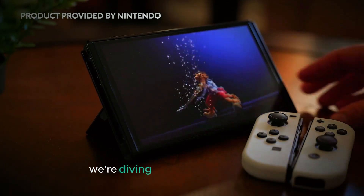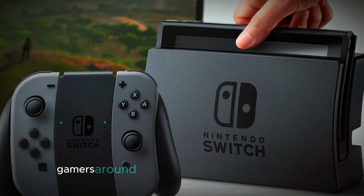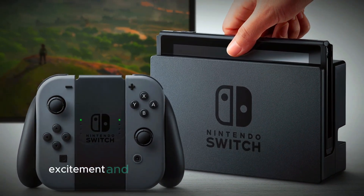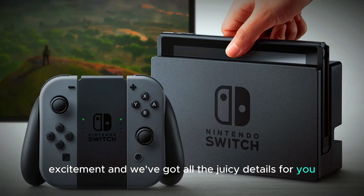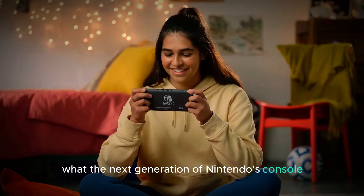Welcome to our channel. Today, we're diving into some exciting leaks about the highly anticipated Switch 2. Gamers around the world have been buzzing with excitement, and we've got all the juicy details for you. From new design features to upgraded specs, let's explore what the next generation of Nintendo's console might bring.